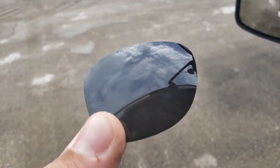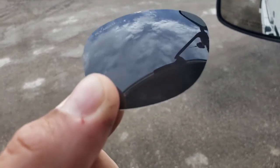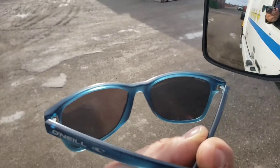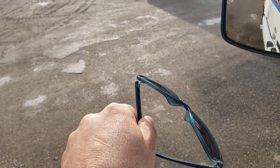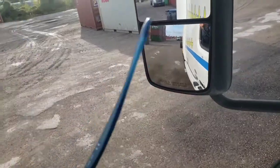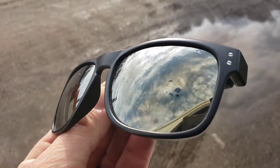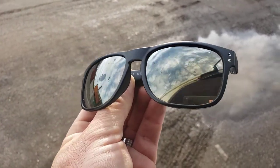It looks like a brand new lens unless you have deep scratches. My problem is leaving my sunglasses on top of my head and then getting underneath my tractor trailer to do a pre-trip inspection — sometimes I scratch them that way and it's hard to remove deep scratches.